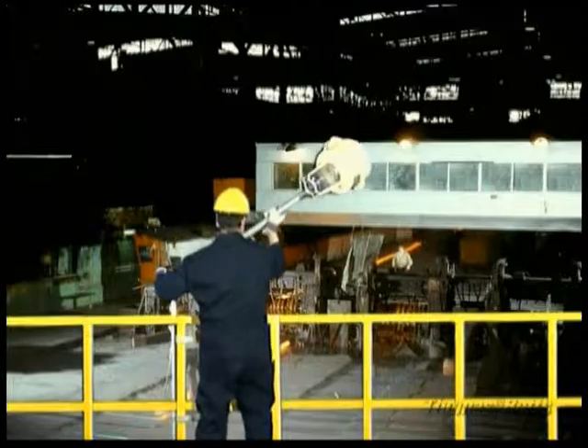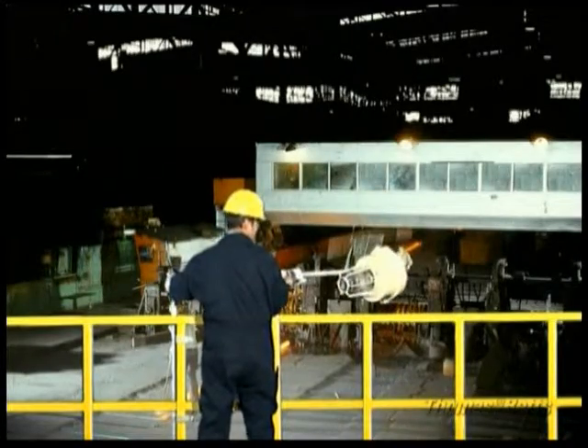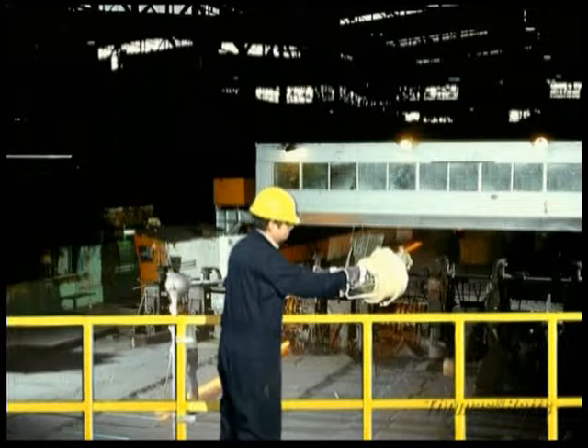Rotate the upper pole section until it reaches a 90 degree angle and is blocked by the stopper. The lighting fixture is now ready to be maintained.